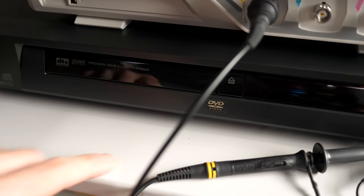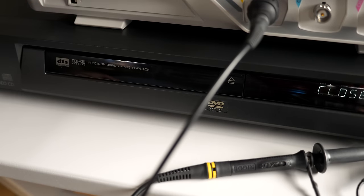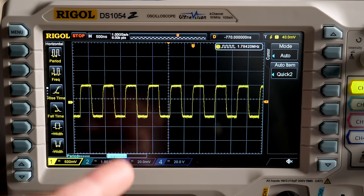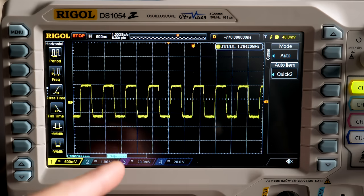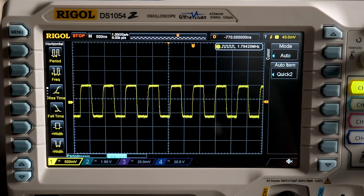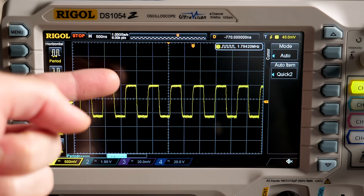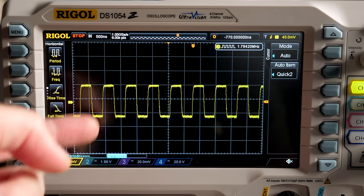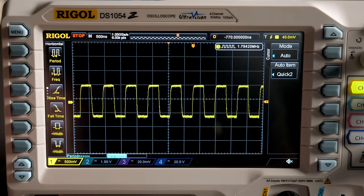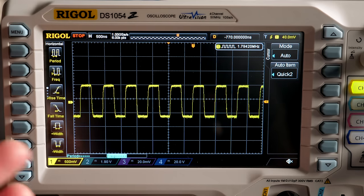Let me get a CD playing to give us some signal to examine. I've got the CD stopped right now and took a quick single-shot capture of the digital coaxial output with my oscilloscope. You can see it's a nice square wave. What's interesting about S/PDIF and AES is the peaks and valleys are always at the same heights — it's a carrier signal that S/PDIF always sends regardless of whether it's passing audio or not, just to signify to a receiving device that there's a signal present.